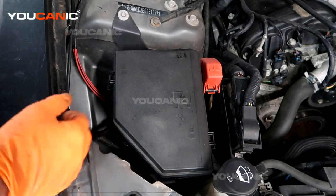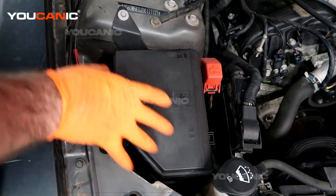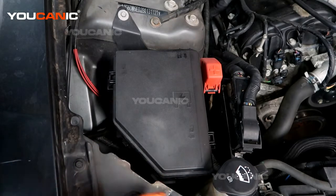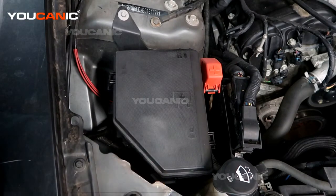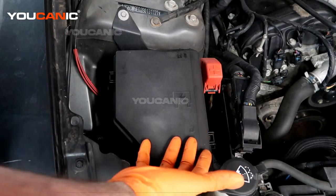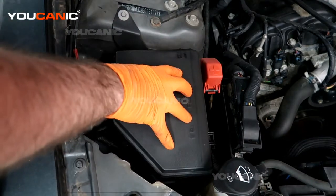The fuse panel or fuse box is inside the engine bay, toward the front on the passenger side or right side of the vehicle. There is a cover over it. There are just two push pins right down here that you remove, and then you're able to pop this cover off and gain access.